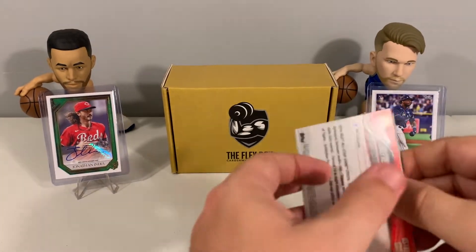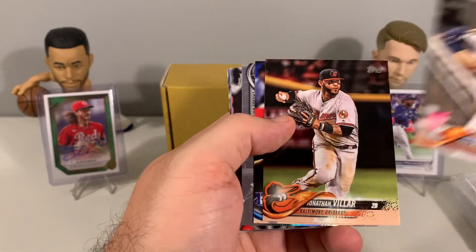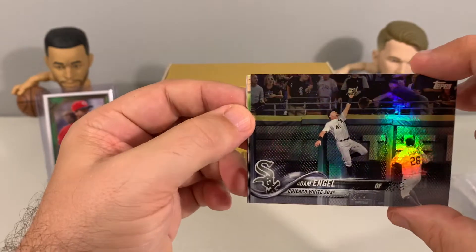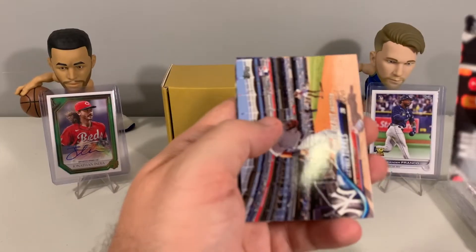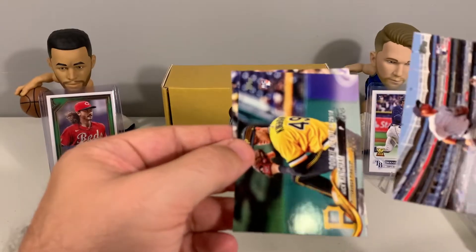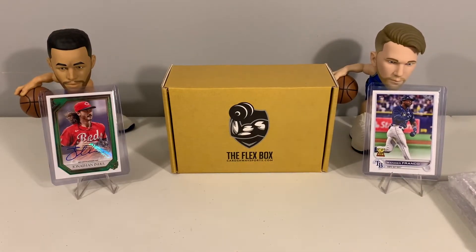2018 Topps Update — here we go. We have Rodriguez rookie, Winkler, Alex Bregman, Adam Engel — this is a nice looking card — Carlos Santana, Torres rookie for the Yankees — that's nice — and Nick Kingman and Cory Kluber to finish it out. We'll set this Torres aside and sleeve it up. Not bad out of 2018.